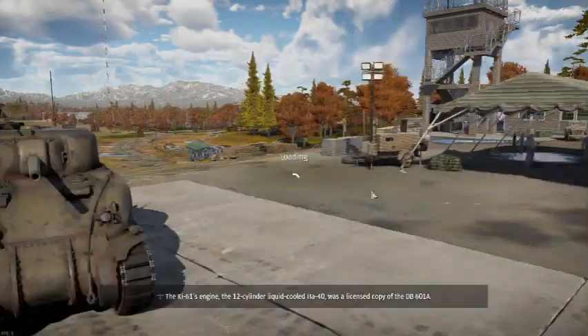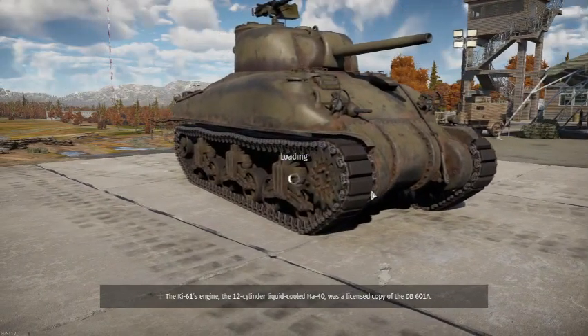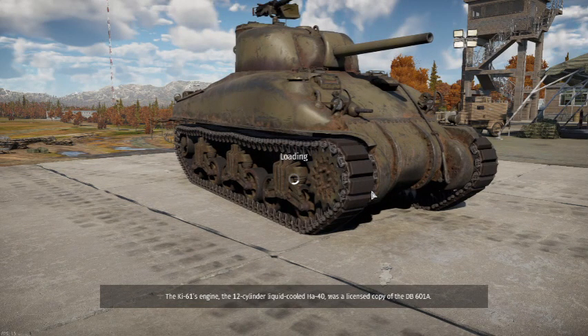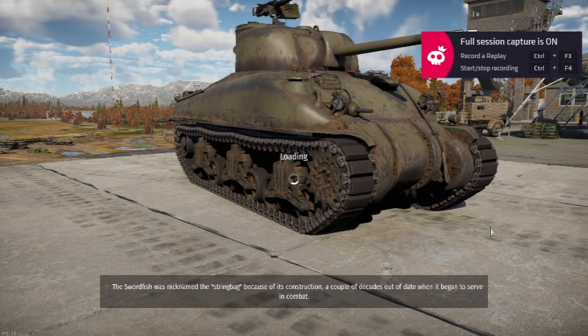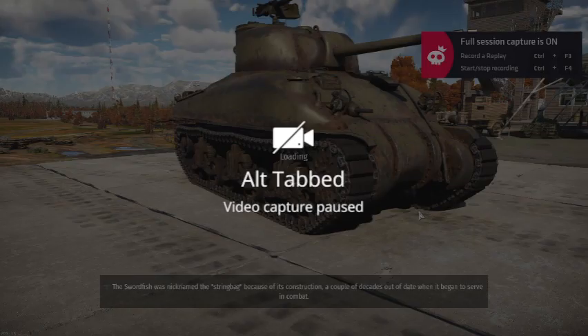Okay ladies and gentlemen, today I'm gonna play some War Thunder. I do have a 10-minute timer because I tend to record for way too long. I'm also just watching the video.